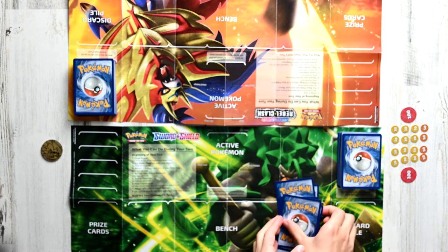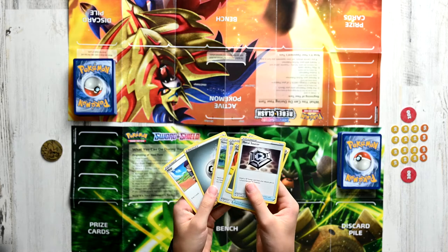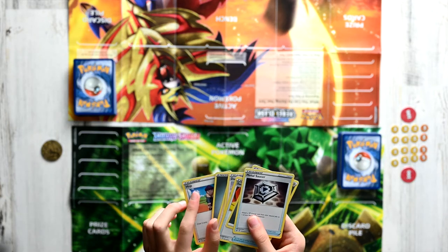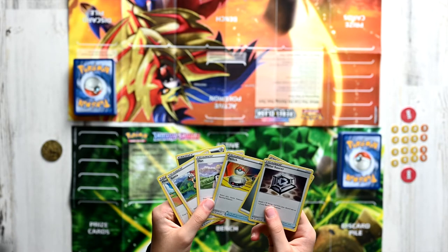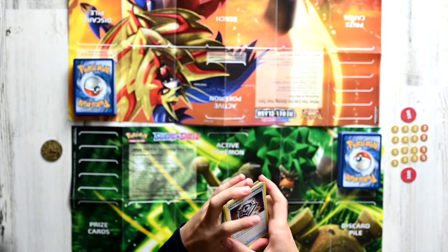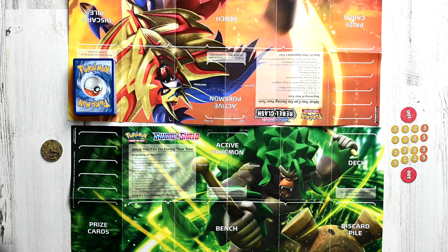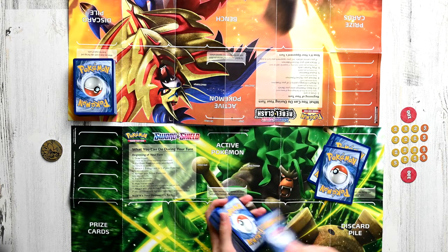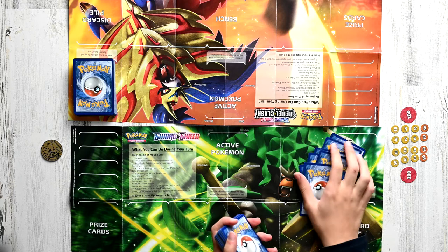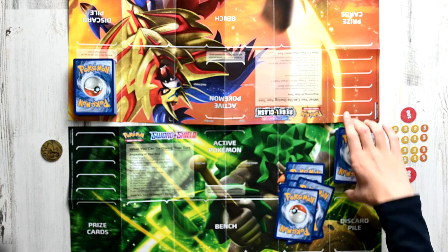The next step is to look through your hand for any basic Pokemon. A basic Pokemon will have a little tag up here that says Basic, and then the name of the Pokemon. But as we can see, we only have Energy and Trainer cards, so we want to perform a Mulligan, which means we're going to shuffle our whole hand back inside the deck and then pick up another seven cards. And now because you've performed a Mulligan, the other Trainer gets to draw an extra card, which is quite bad for you.